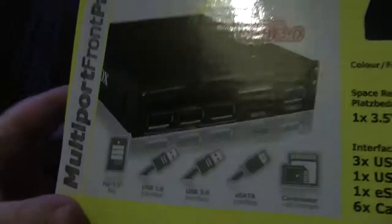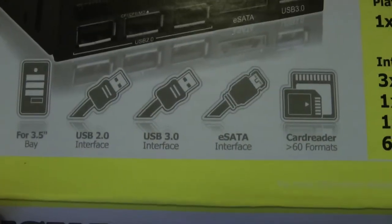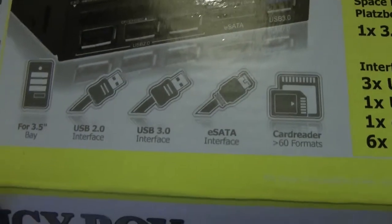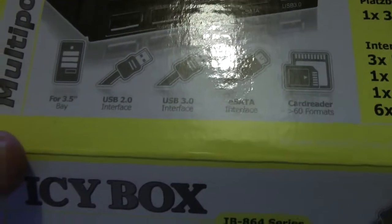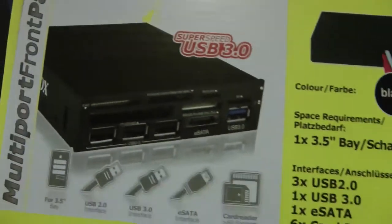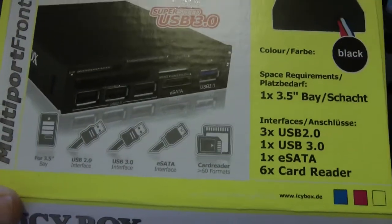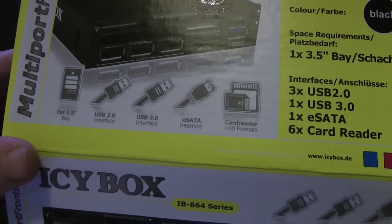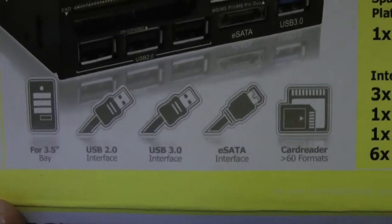I also bought just a cheap memory card reader - Icy Box. I've never heard of that brand before. But as you can see we have some USB ports fitted. The main use is as a memory card reader. I'm sure I did buy the one that came with a micro SD adapter so I didn't have to keep messing about looking for adapters. So this is the multi-card reader, and it also has some connections on the front - a couple of USBs, well three, a new satellite connector, and a USB 3 port.